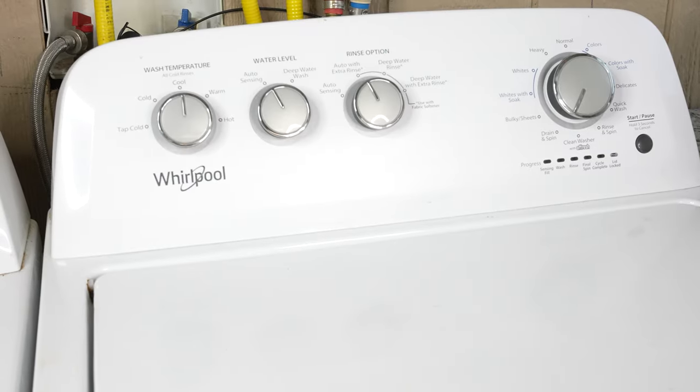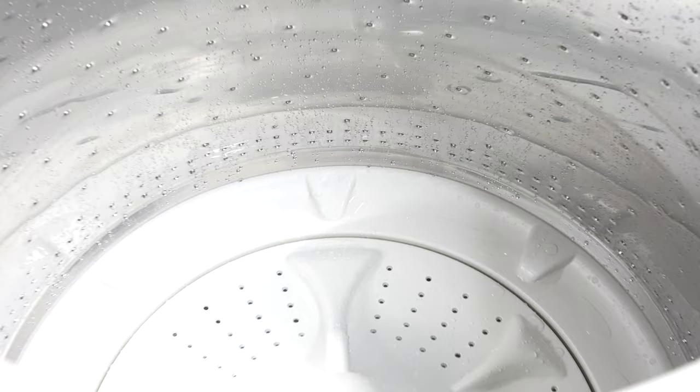What we have here is a Whirlpool washer that does not spin. So it fills, it agitates, and it drains, but the clothes never get spun out.